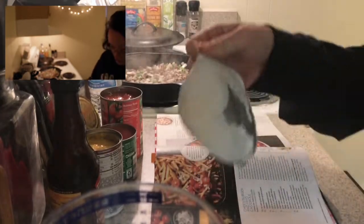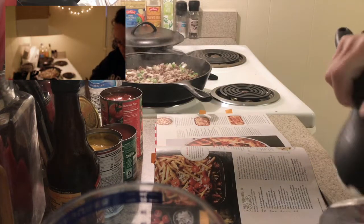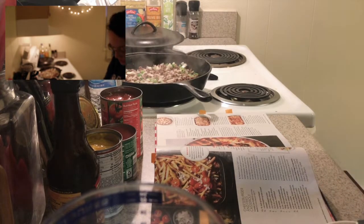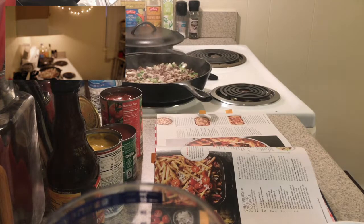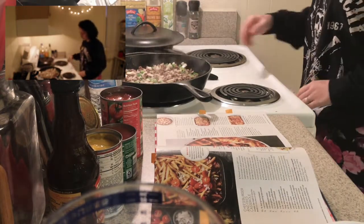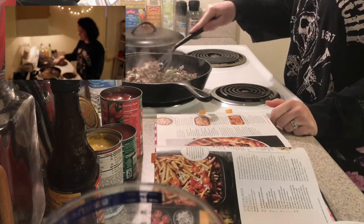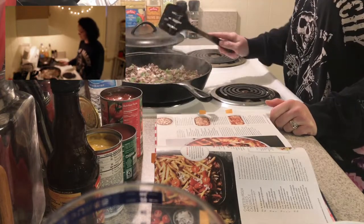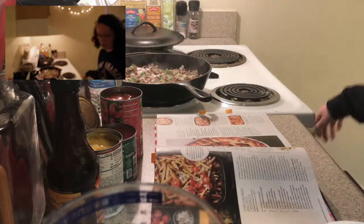I'm going to go ahead and measure out my half cup of sour cream. Does anybody else scrape the stuff off the aluminum foil lid? I do. Let me know down below if you scrape off whatever's on your aluminum foil lid. Also let me know if you take your aluminum foil lid all the way off. There was a short period of my life where I just left it on and flipped it back over, but I don't think it really makes a difference. My onions are starting to get translucent — that's a good sign. Half a cup.